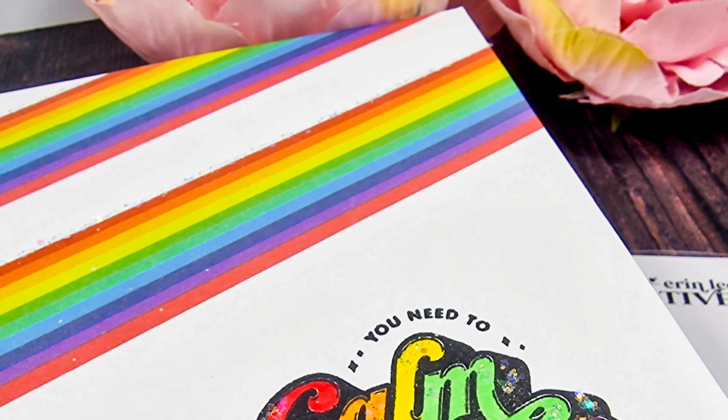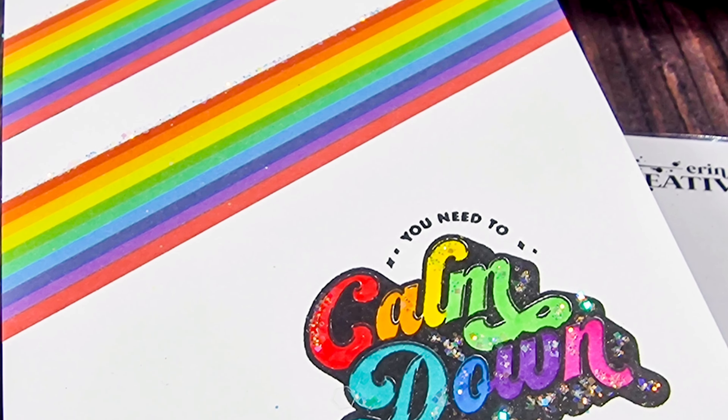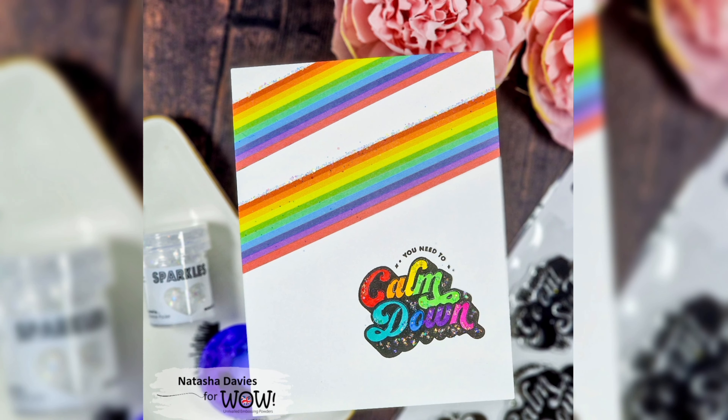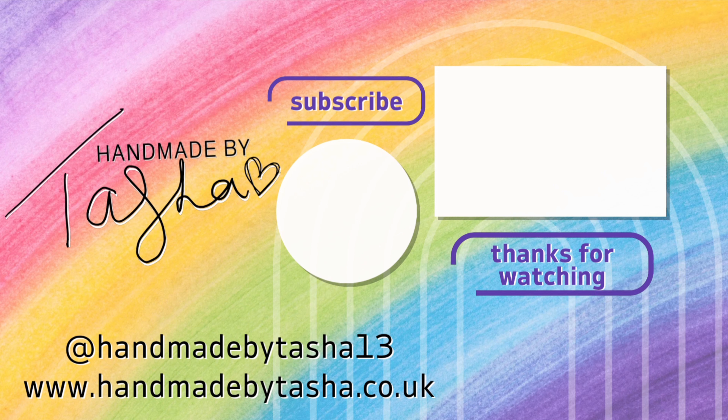Let me know what ideas you have for using this in the comments below and don't forget to tag us in your beautiful creations. If you aren't already then please hit that subscribe button. Thank you for spending this time with me today. I hope you have a lovely, happy, safe and wonderful week. Stay crafty. Bye.